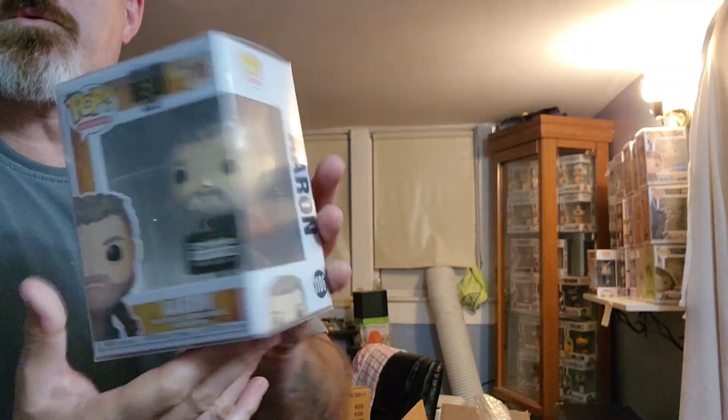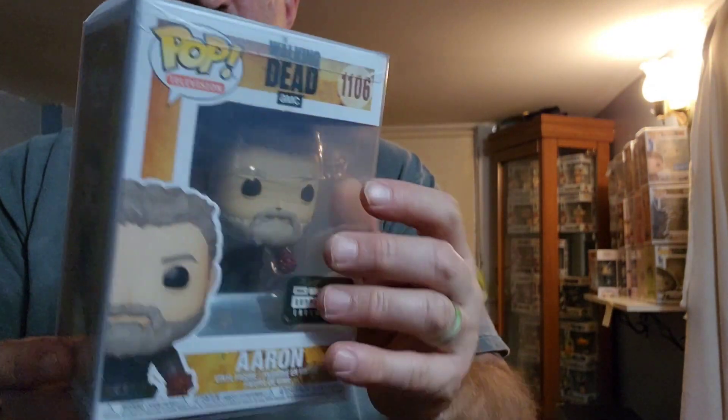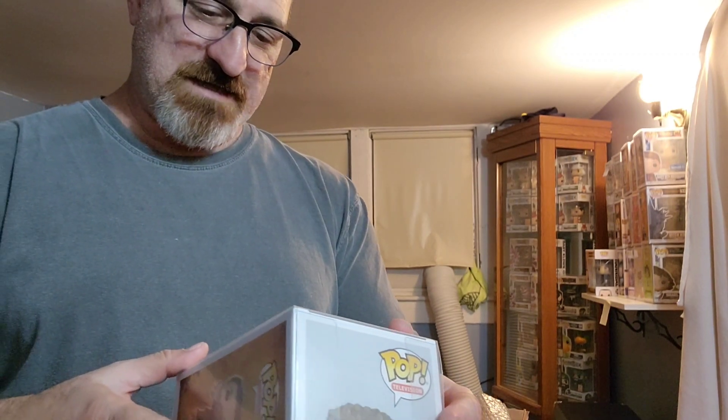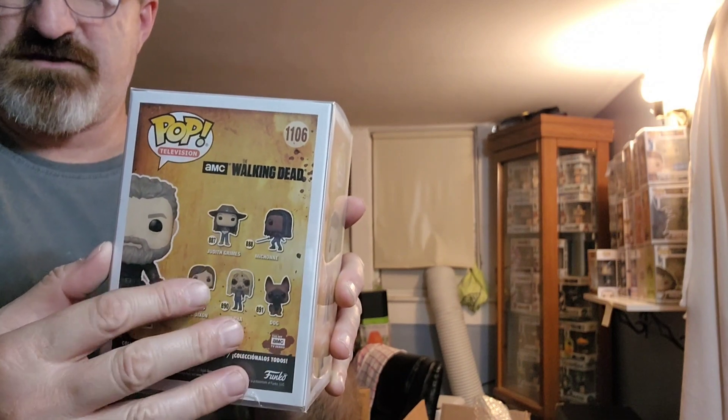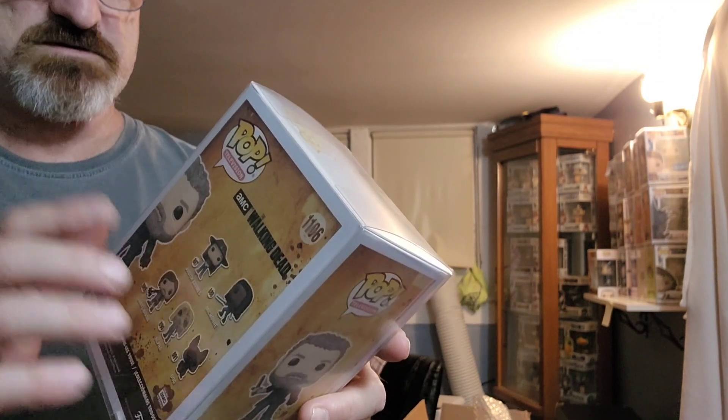We got Aaron from The Walking Dead. This will be the first Walking Dead I've had for a while. This one is from 2021, so he's not really that old. We also got Alpha — this is from the Alpha series. I want to say it's season three. I like this one because this is the one where his hand was off and he's got that little spike there.